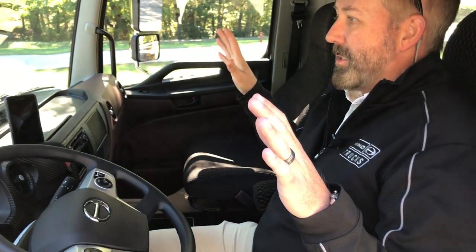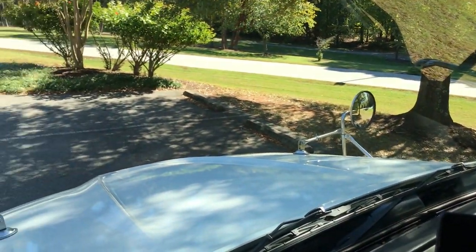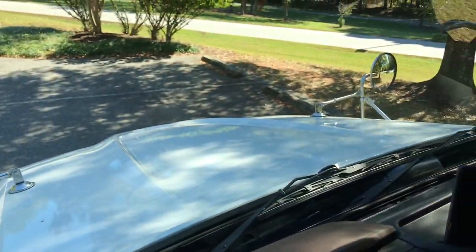The interface is completely different. When you get in one of these and you're in an urban environment where things are tight, you can see completely very well in one of these Hinos. Big front windshield. You have a 50-degree wheel cut on the front, which really allows this truck to get in and out of places very easily.